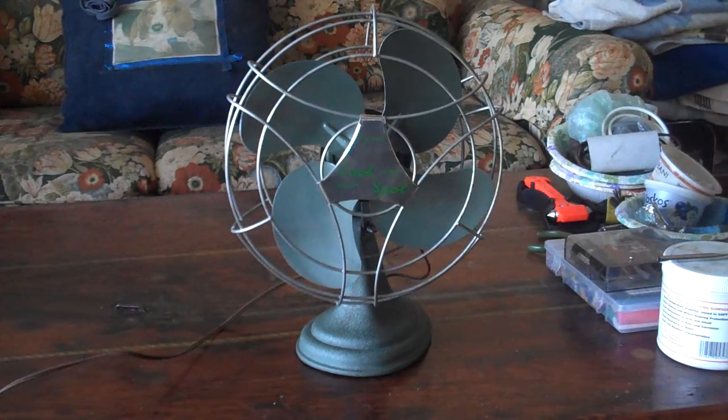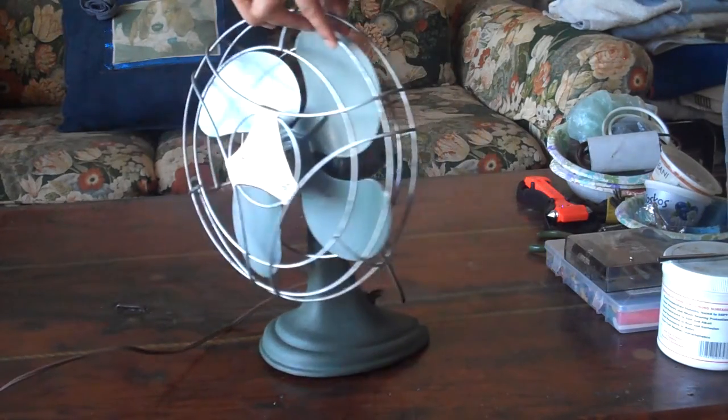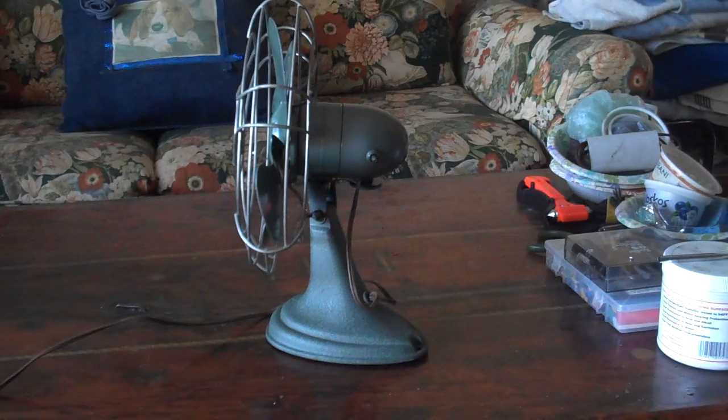We're going to show you the side of this really fast. You can see it's got a relatively small motor on it. The motor is a two-pole shaded pole type, and it uses about 0.7 amps when it gets going.